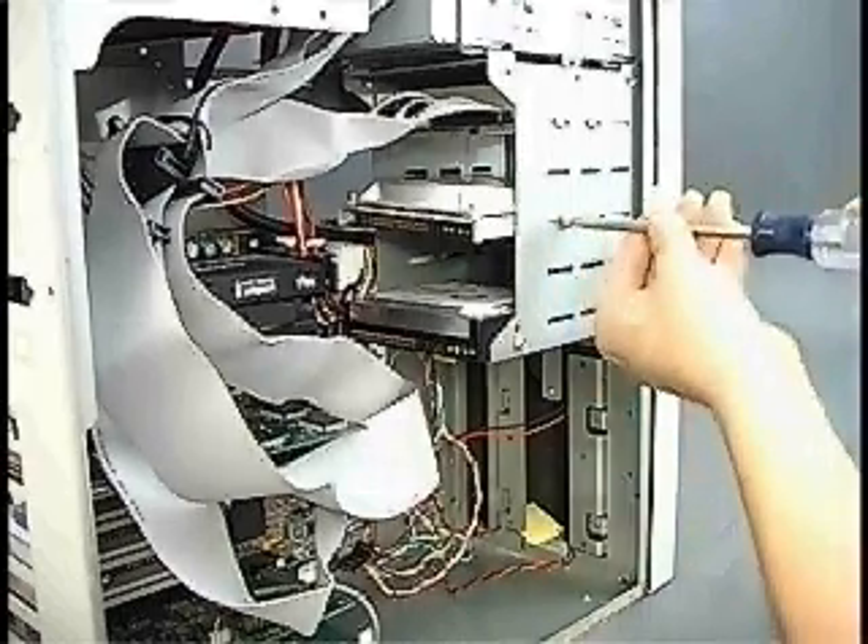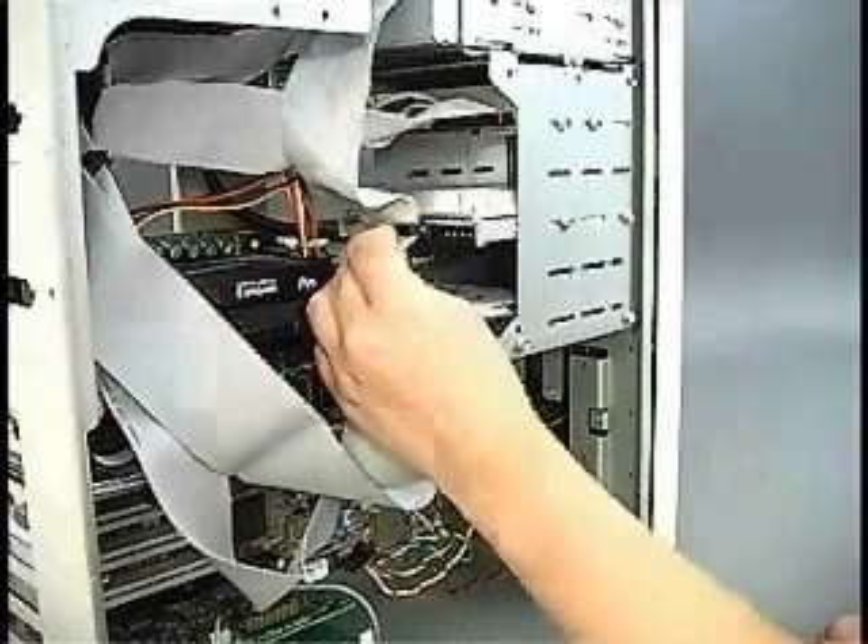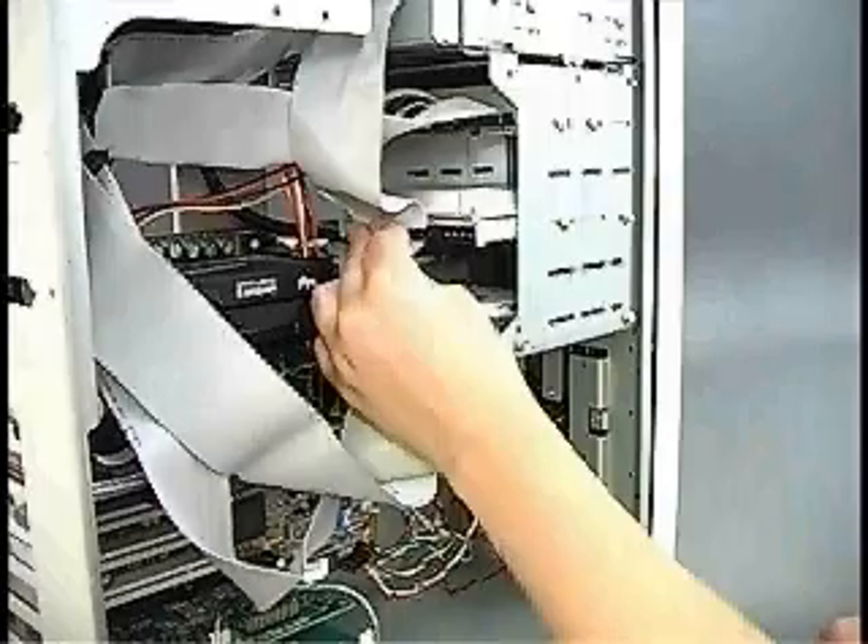As with an external drive, an internal drive needs to be secured to the drive bay and the drive cables need to be plugged into the motherboard.